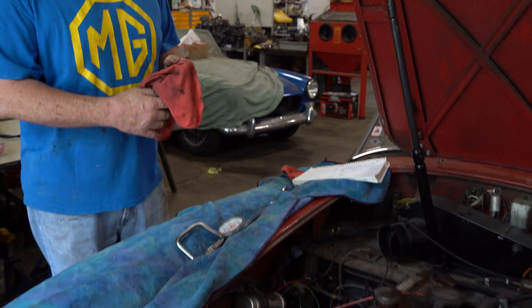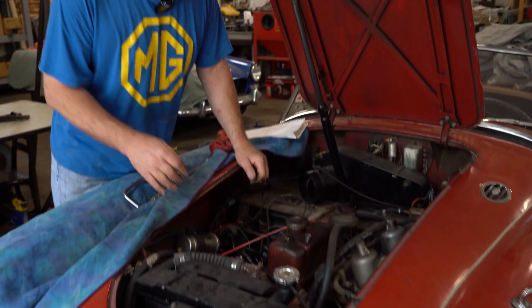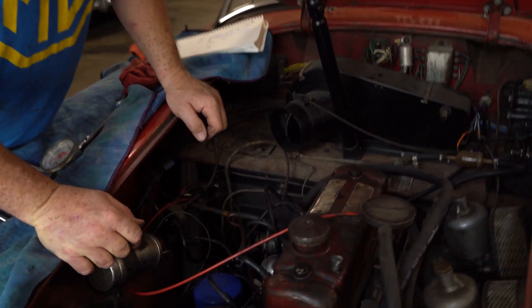Hi, I'm John Twist of University Motors. Today I want to do just a real brief short course on checking compression. I'm working with about a 1960 MGA. It's got a MGB 1800 engine in it, along with MGB carburetors.